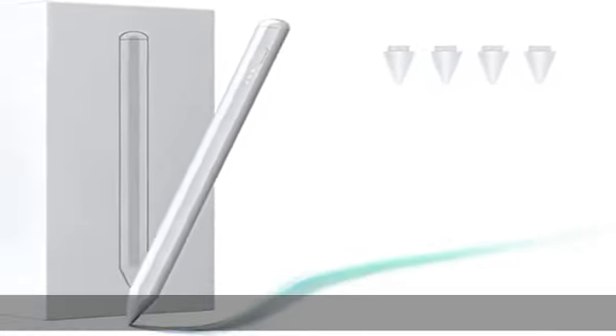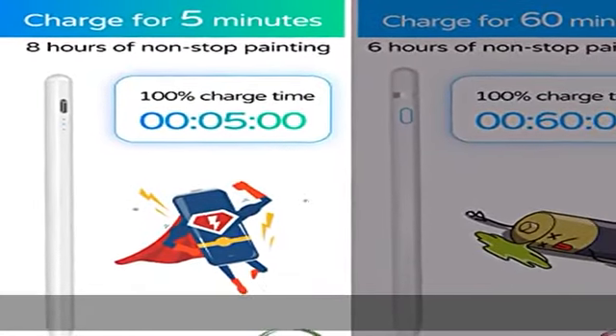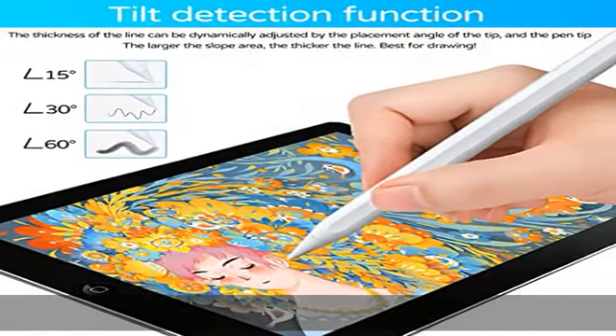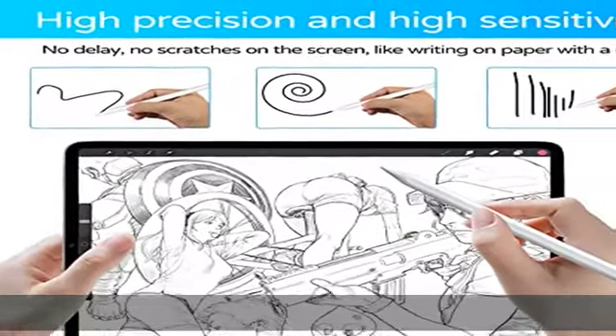Get the stylus pencil fully charged in 5 minutes. The stylus pen for Apple iPad Pro and Air is equipped with the latest upgraded battery, which can be fully charged in 5 minutes, while offering 8 hours of writing or drawing — unlike the old generation that needs several hours to get a full charge.